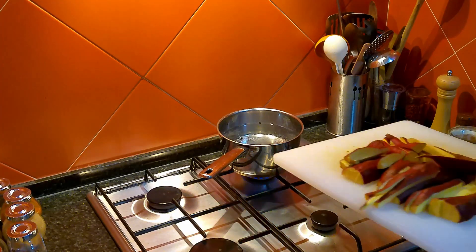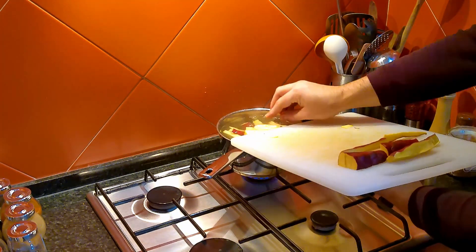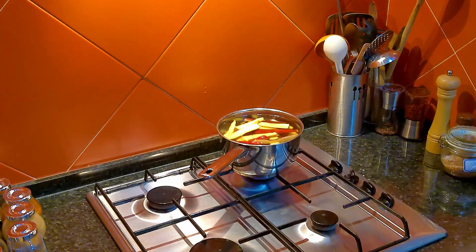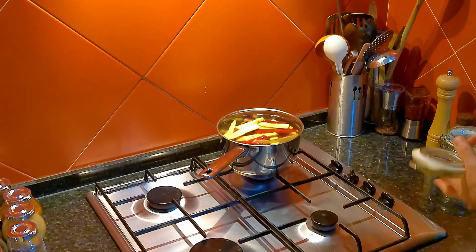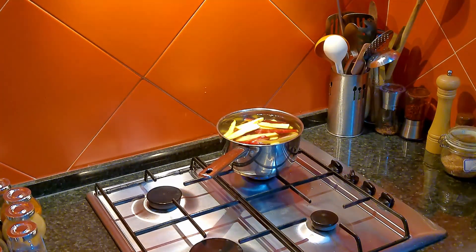The next step is to boil the sweet potatoes until they get soft. Never forget to add salt to your liking. While the potatoes boil, there's enough time to prepare the crust.